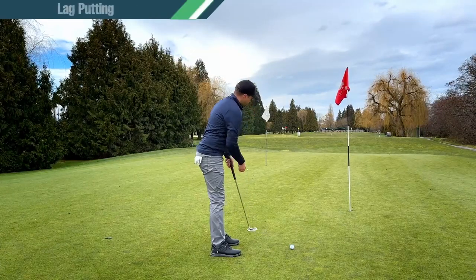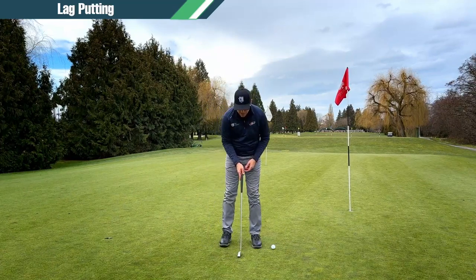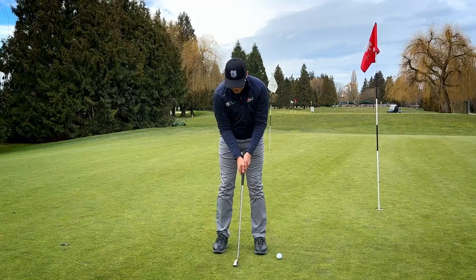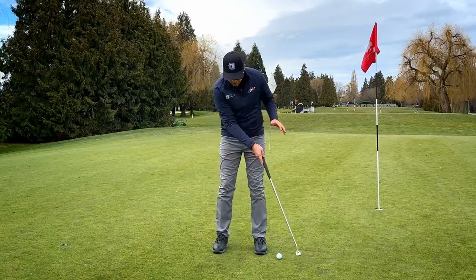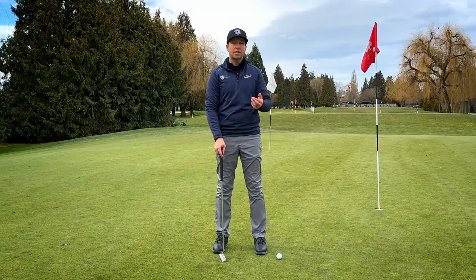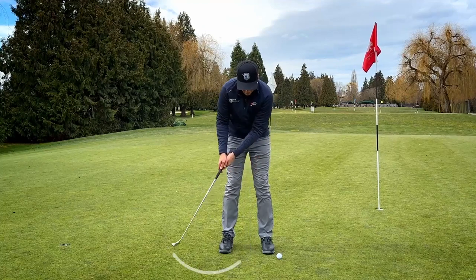Let's get into lag putting — learning some good techniques to get good distance control on the longer putts. Far too often, the number one thing I see on long putts is that players' backswing is super short and they just try to accelerate after that. They think it's the same backswing as a regular putt but hit it harder — and that couldn't be further from the truth because that acceleration is just so inconsistent. The ball ends up skidding, jumping, and bouncing, so we need to develop the sense that this backswing needs to be longer.